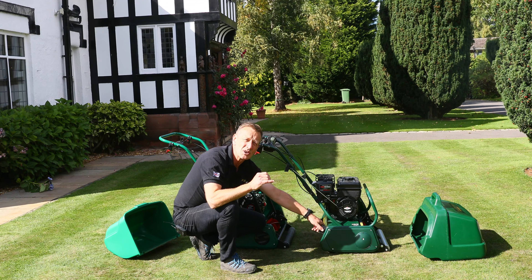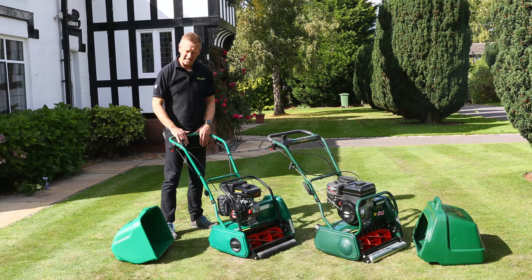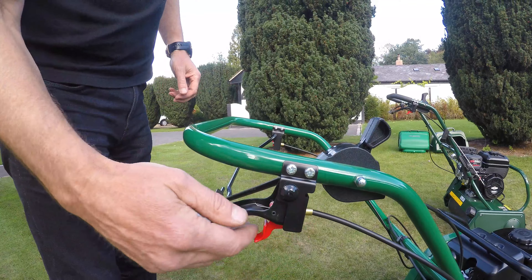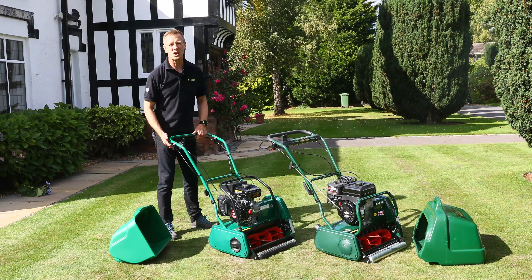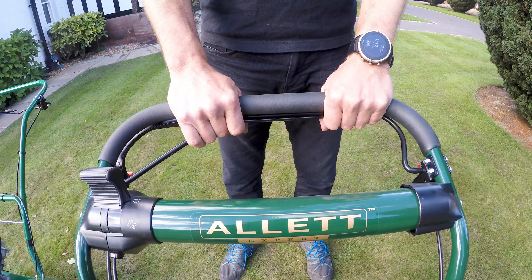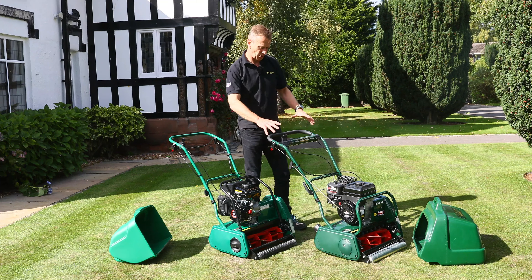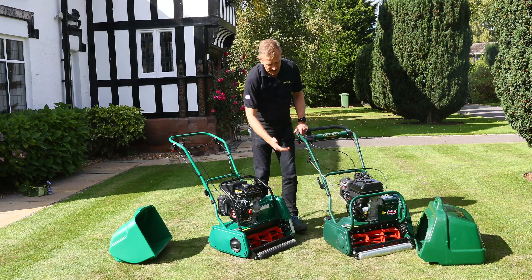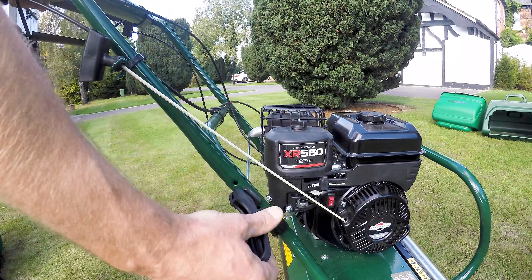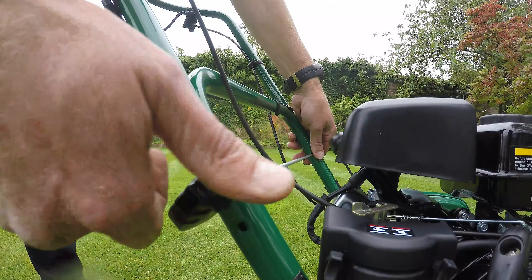That stepless adjustment becomes particularly important with the cartridges that you can put into these machines. From the operator position, the Classic is a little more basic in terms of handlebar construction — painted steel, slightly more basic bail bars to engage drive to the cylinder and roller. On the Kensington I have a comfort grip and much nicer bail bars. The handlebars on both have three different height positions. On the Kensington, folding up is done with a lever, whereas on the Classic you use a screw knob.